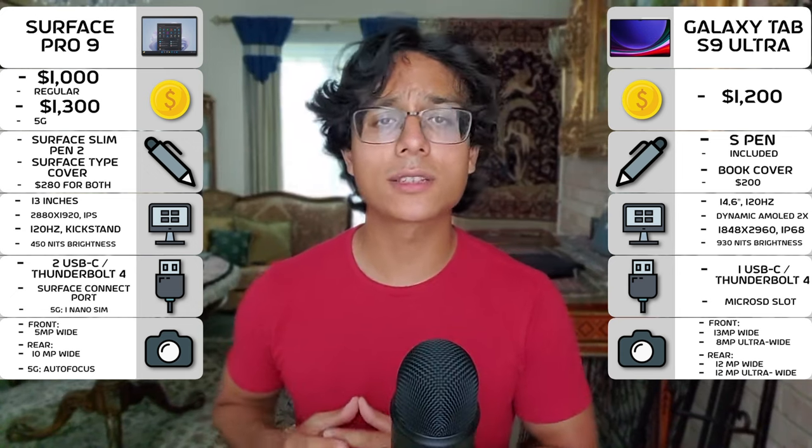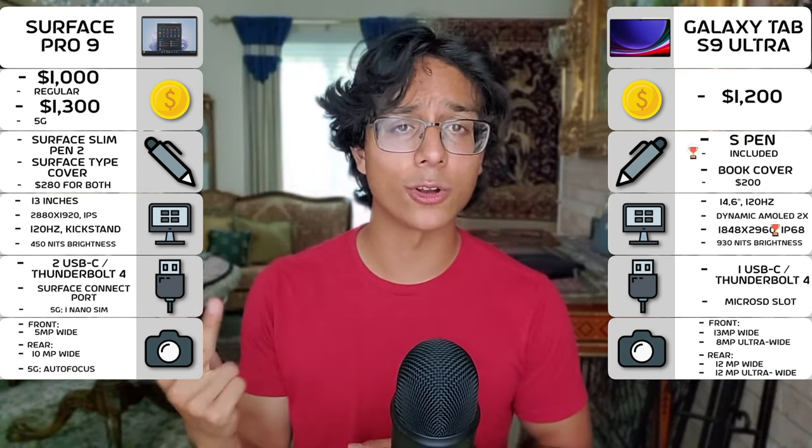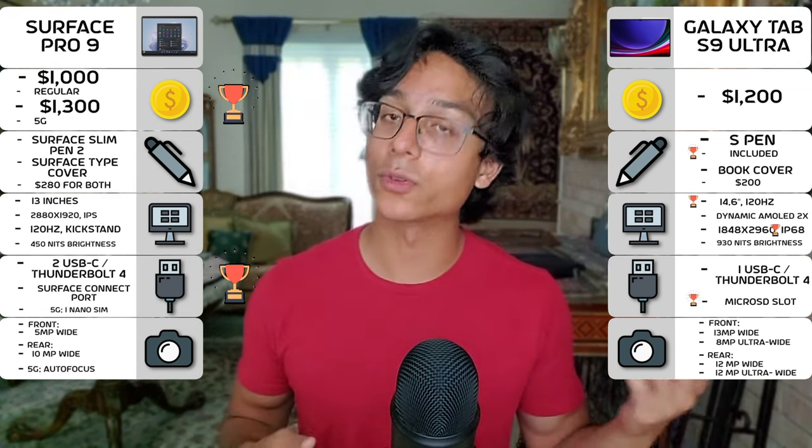For the external summary: the Galaxy Tab S9 Ultra has that included S-Pen, IP68 rating, larger size, and microSD card slot, while the Surface Pro 9 can be a bit cheaper and has more ports overall.